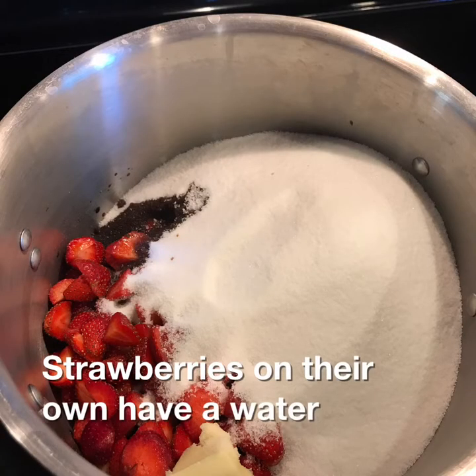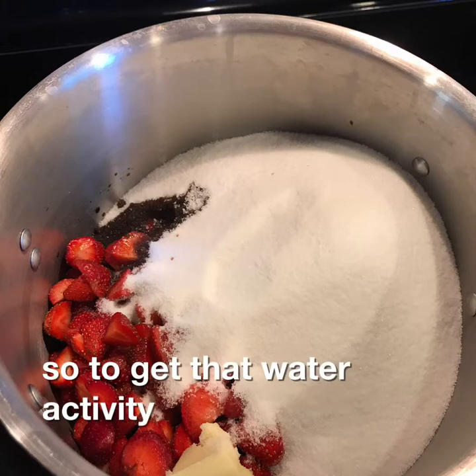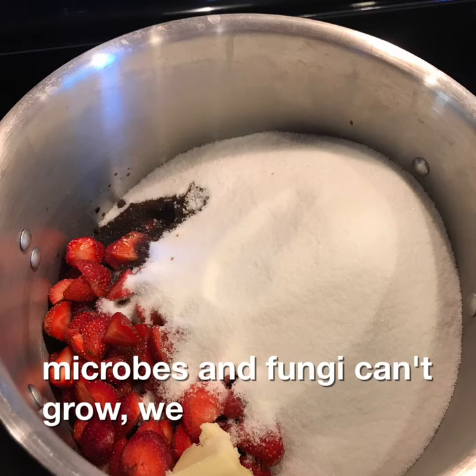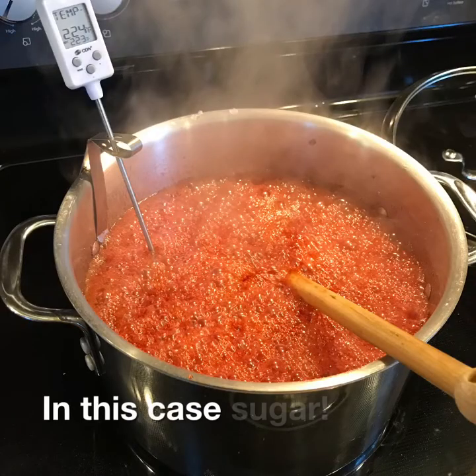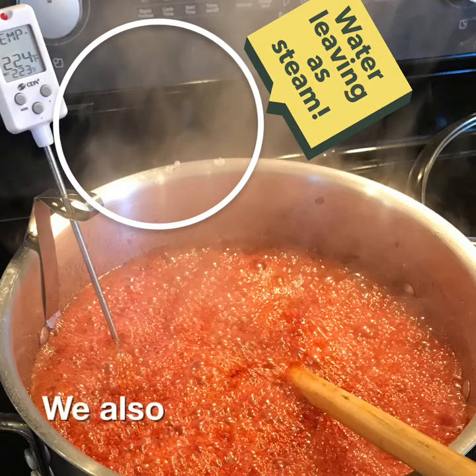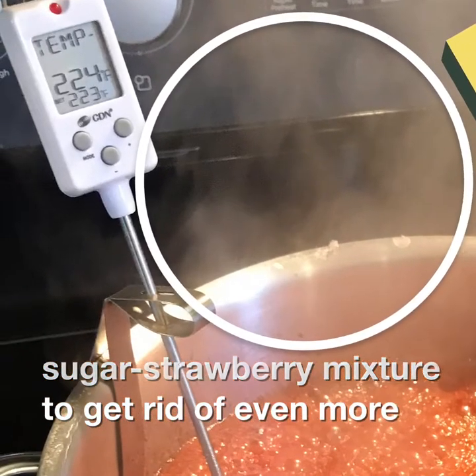Strawberries on their own have a water activity of 0.99, so to get that water activity low enough that microbes and fungi can't grow, we need to add a whole bunch of other stuff — in this case, sugar. We also boil the sugar-strawberry mixture to get rid of even more of the water.